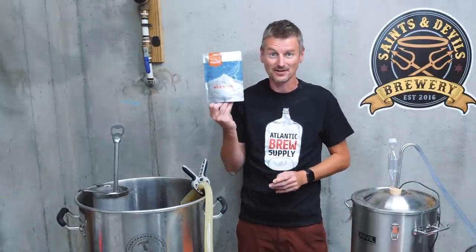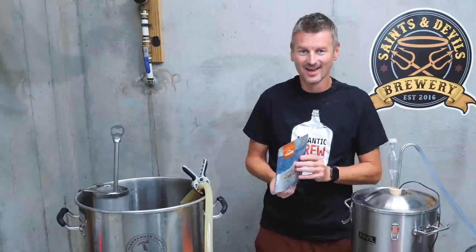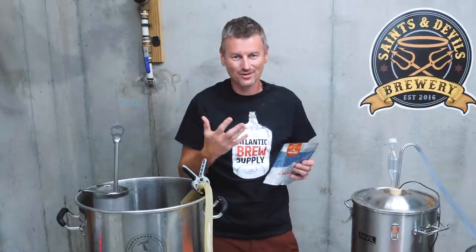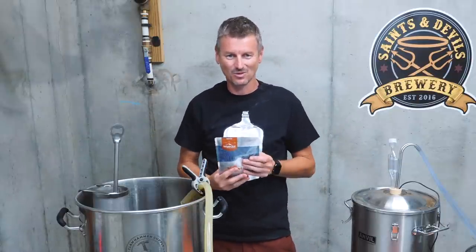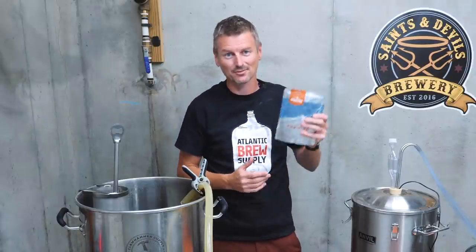While we're waiting for that, now is a good time to talk about yeast. I'm using White Labs 1056, which is American Ale yeast — a good-performing, fairly clean yeast, and something that can handle some of these higher ABVs. I think it's a good choice.